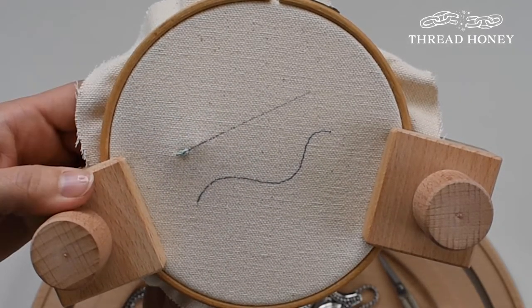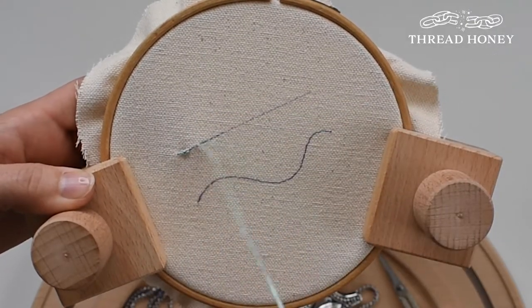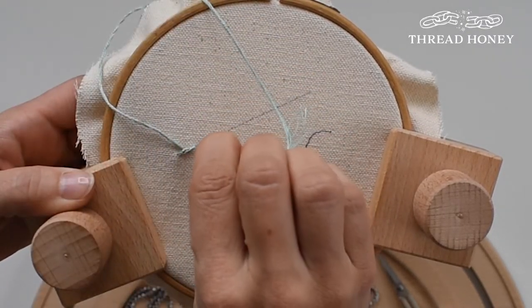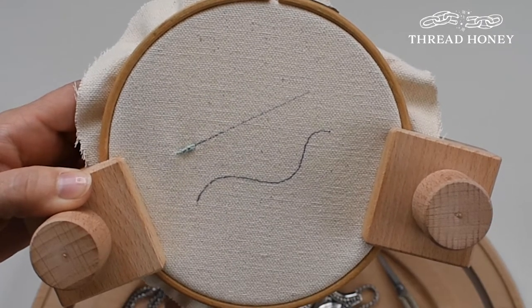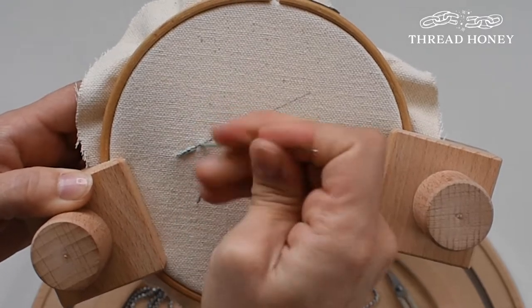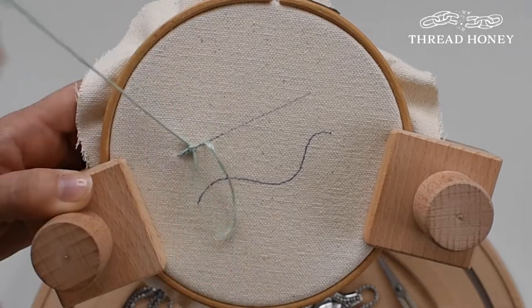You'll again bring your needle from the back of the hoop to the front after you've gone a stitch length distance away, and you'll now slide the needle underneath the chain shape you just made. You'll again go through the same hole that you just brought your needle through. Repeat this process, bringing the needle from the back to the front, sliding it underneath the last chain, and then putting it back through.